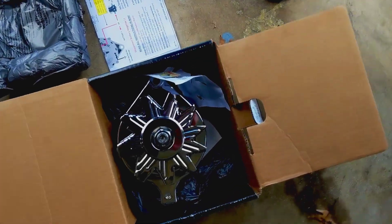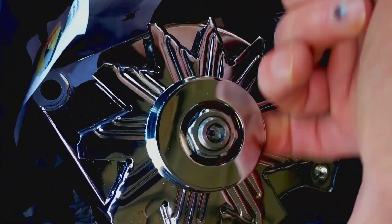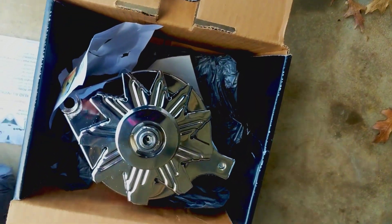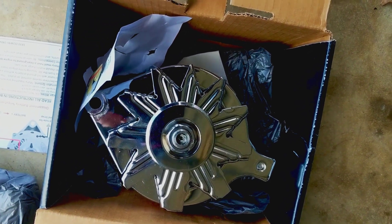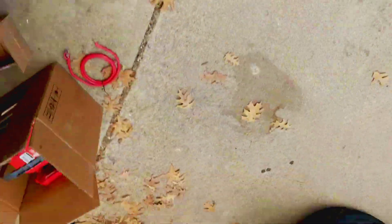Alright, Reverend Colonel here. I got a slight change in plans — I was gonna replace my alternator today, but I didn't get the right alternator shipped. That was more my fault than anything — I didn't read the fine print. That's the alternator I was gonna put in, but this one is for a v-belt, not a serpentine belt. Even though it said it fit my truck, it doesn't.